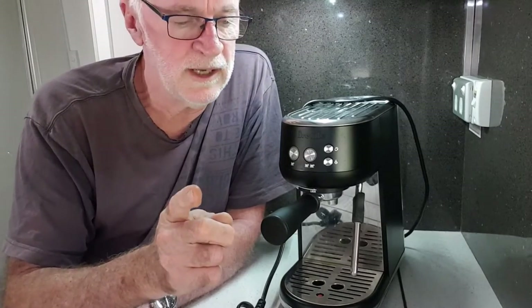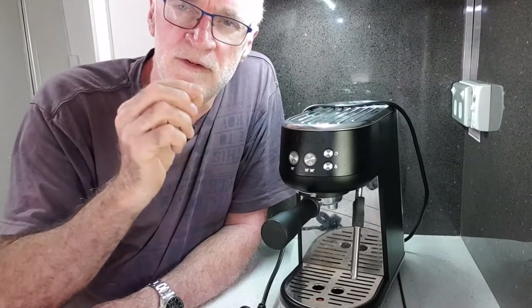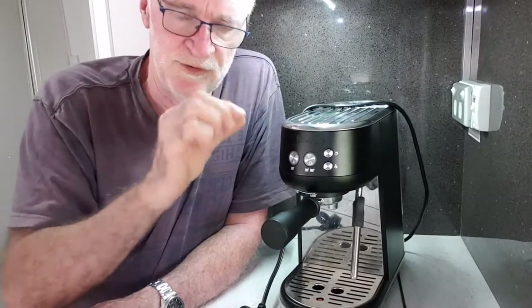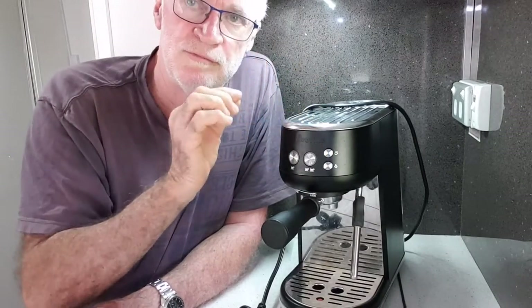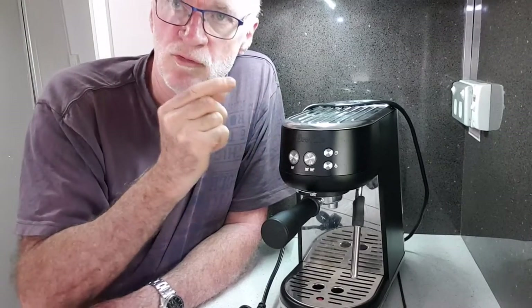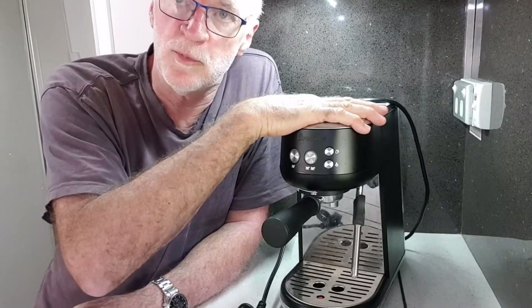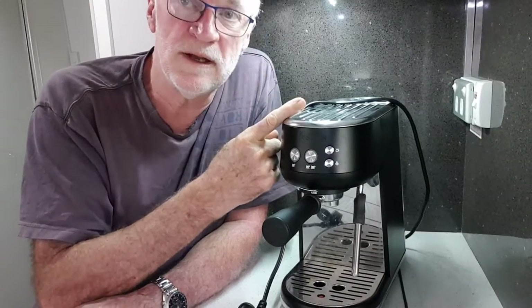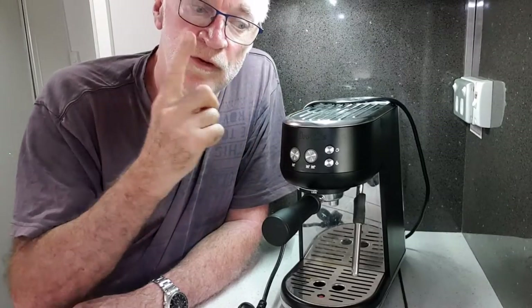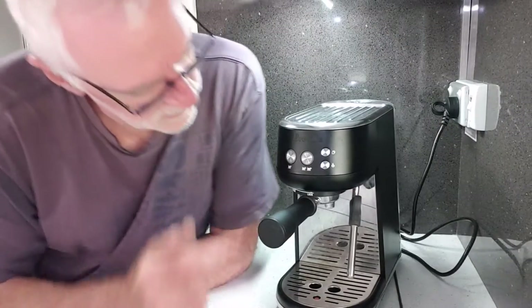Breville's claim is this thing goes from switch-on to steam in six seconds — that's a game changer for battery power. It still draws the same amount of power as the other big machine, about 1600 watts, but the way they've achieved the speed is they've got a block with tiny capillaries in it. Instead of having a six or seven millimetre tube running through a block, it uses thousands of little capillaries, so the block is smaller and the heating time is really quick. You can turn out a cup of coffee in about one minute from switch-on.